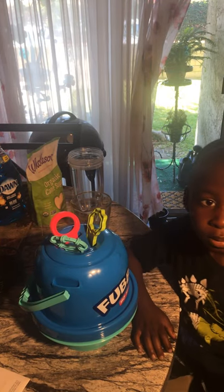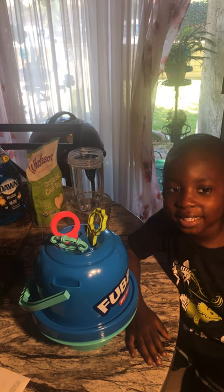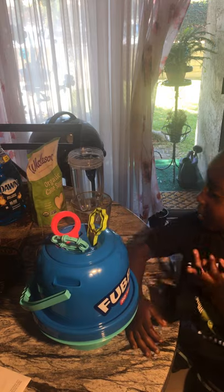Hello, folks. I am Dion, your host, and you are Kenny, my grandson. So, what we're going to do today is make some bubbles.